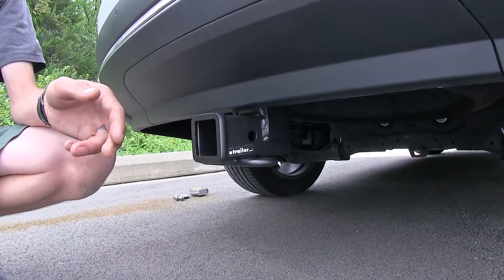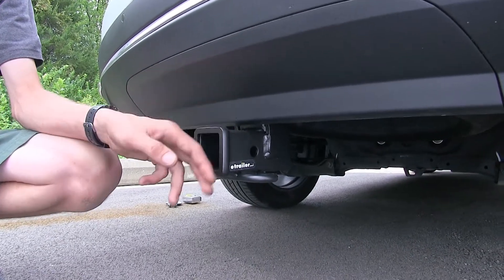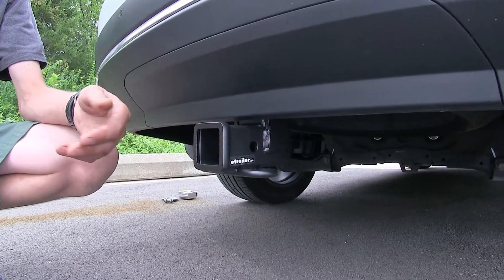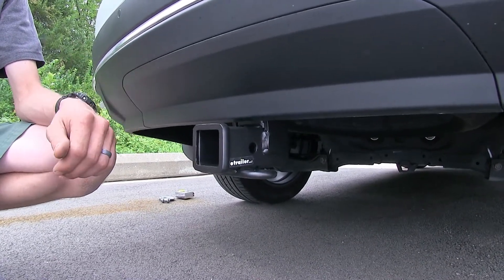One thing that does set this hitch apart from others on the market is its finish. It has a matte carbide powder coat finish, which we found has been very scratch and rust resistant when comparing it to a standard gloss black or flat black powder coat finish.